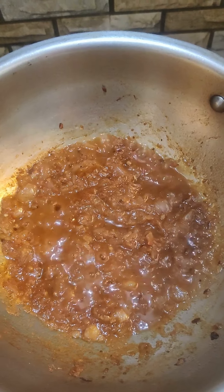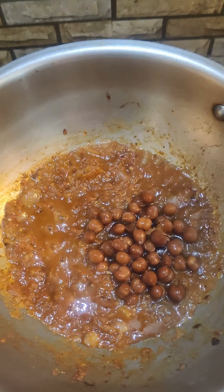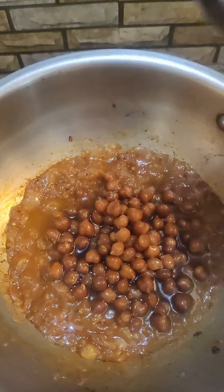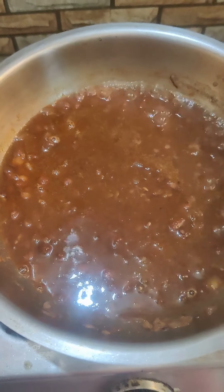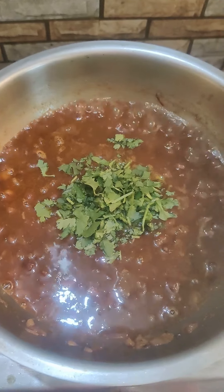Now add the boiled chana along with the water into the mixture. Keep the mixture on a medium flame for around five minutes. Then put some coriander leaves on top and your dish is ready.